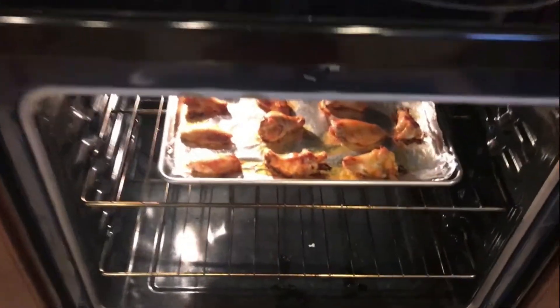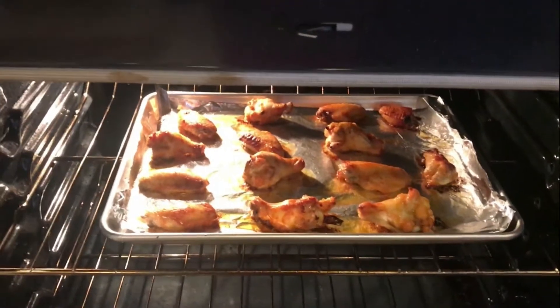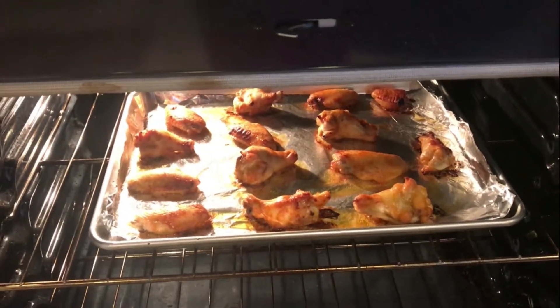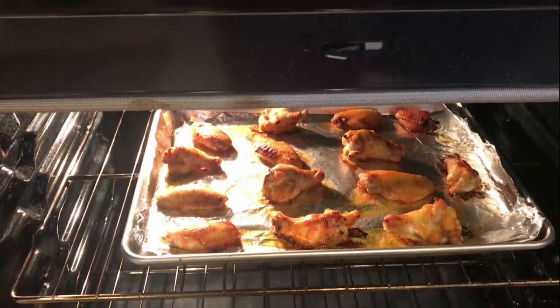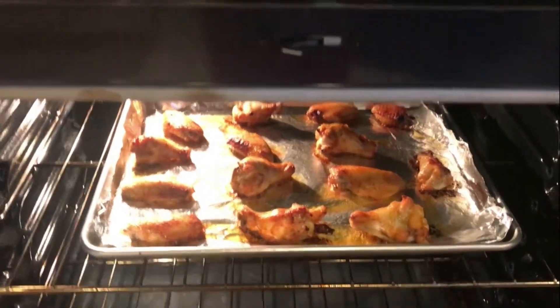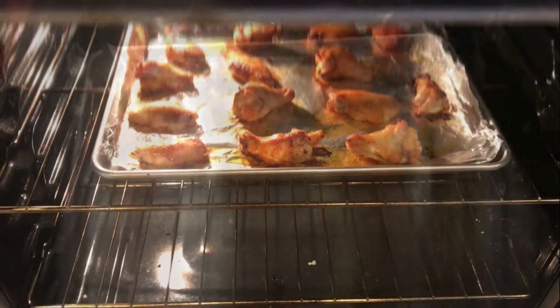After 19 minutes, here's how they're looking. I think I'm going to let them go maybe a couple more minutes — I'm going to let them get a little bit more brown. I'll check back with you when they're done.